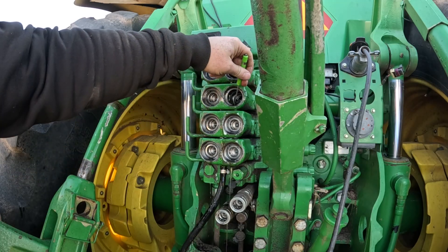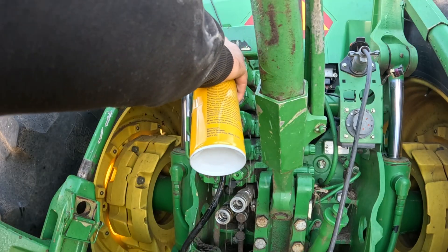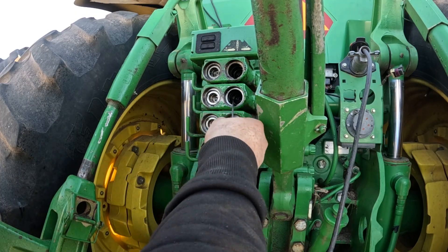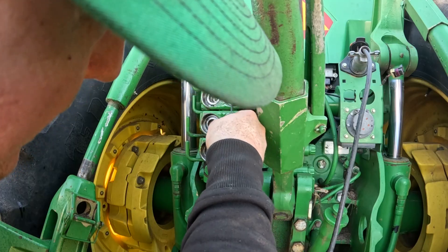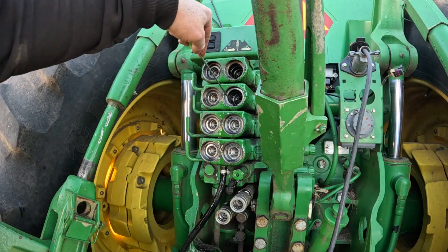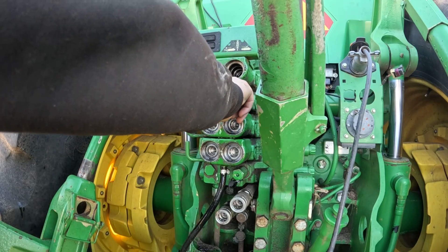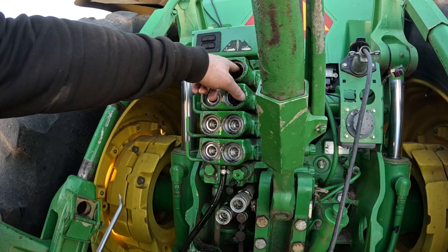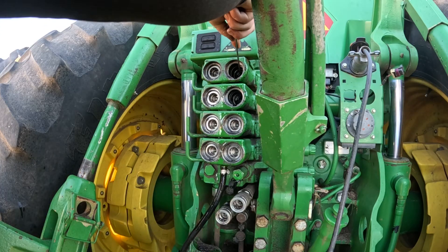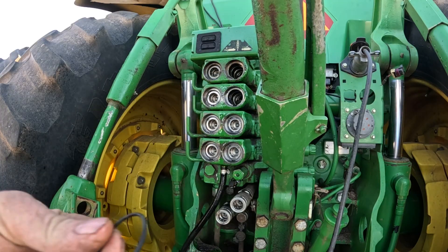When you pop the coupler out, you can see where the groove leads back towards the center right here — make sure there's no dirt in there. We're going to take a pick, and on the inside there is an o-ring and a backup ring in the housing that I always like to change while I've got the coupler out. Some guys will just put the coupler in, but I always like to do the o-ring as well since I'm there, because there's a chance that could be the leak too. Got the backup ring and o-ring out.